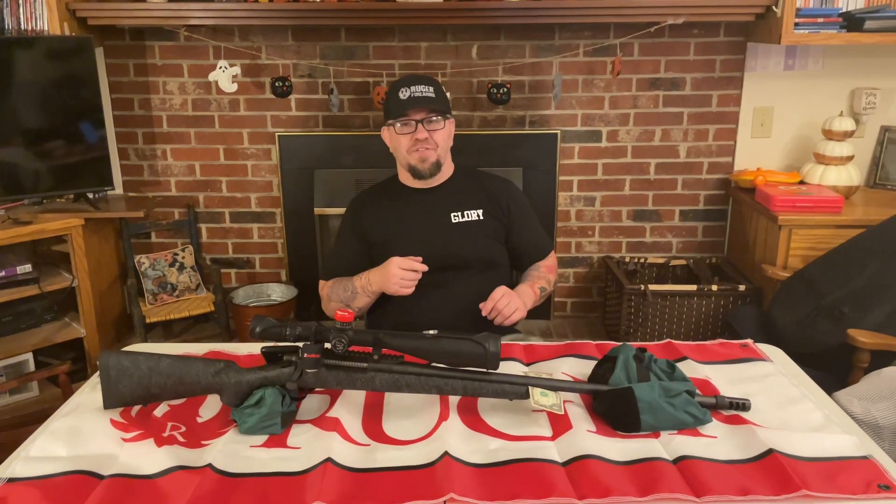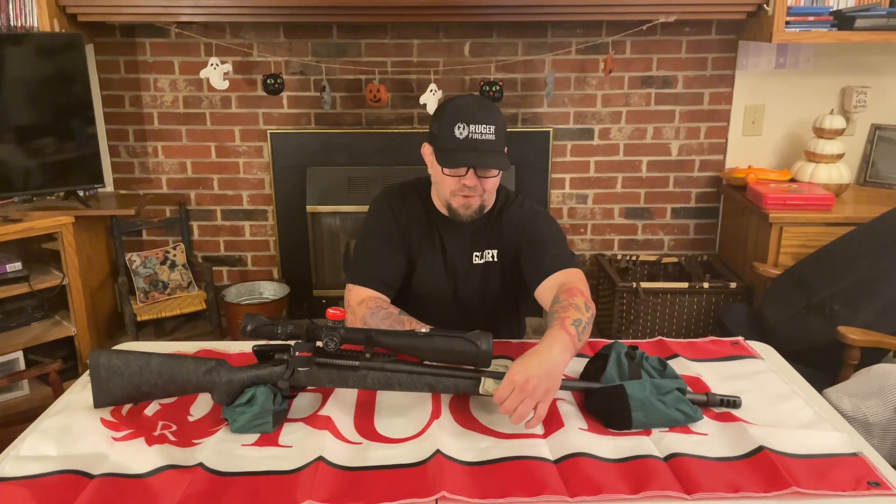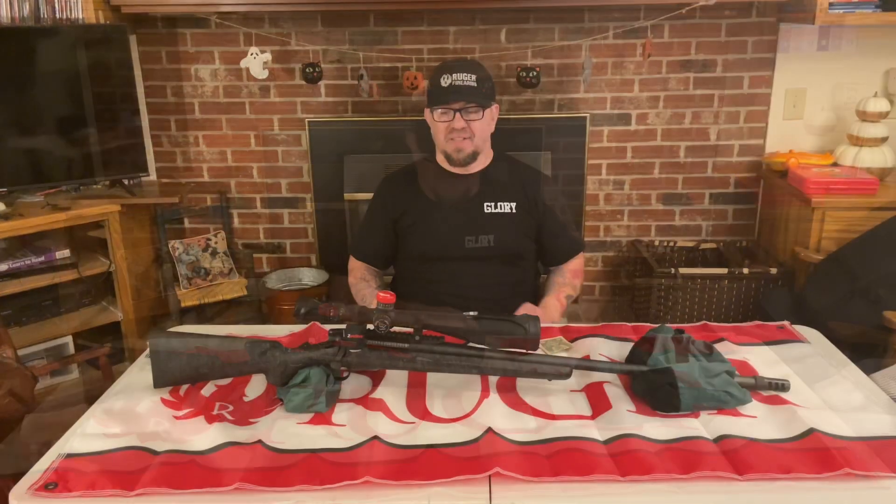Moving down to the trigger, it's a TriggerTech trigger set at 1 pound. So as soon as you acquire your target, you just touch it and it's going off. We also had to re-bed this thing and it's a free-floating barrel now. I have a dollar bill here just to show you how free-floating it is. With the muzzle brake, this thing was breaking my shoulder beforehand and now I can take it.